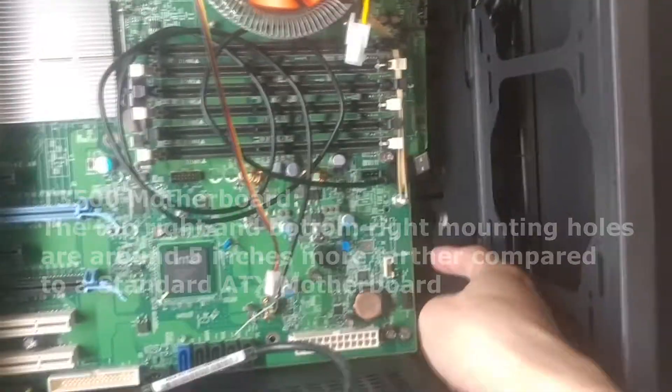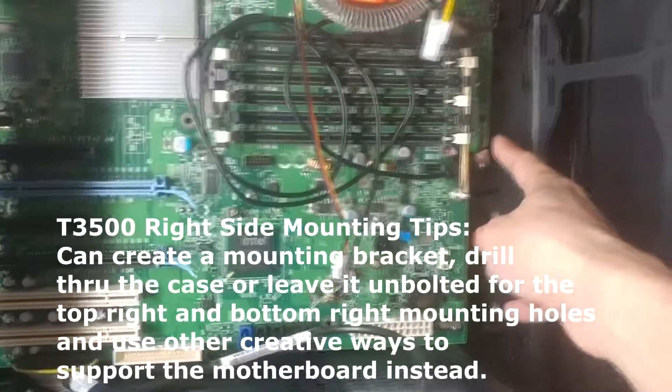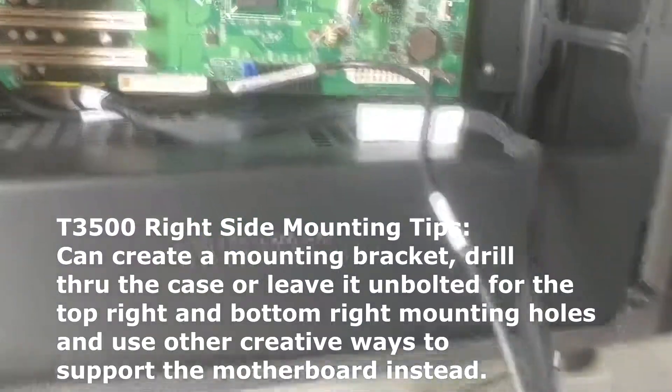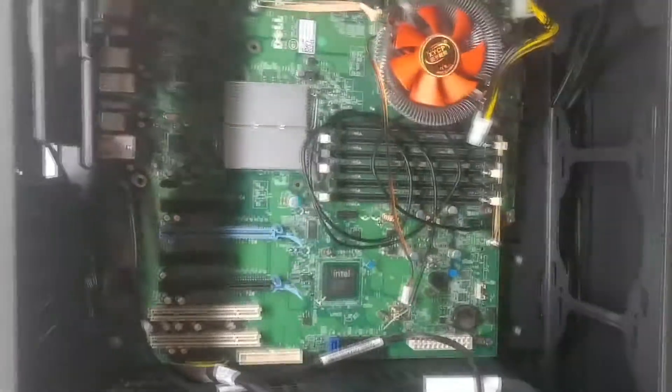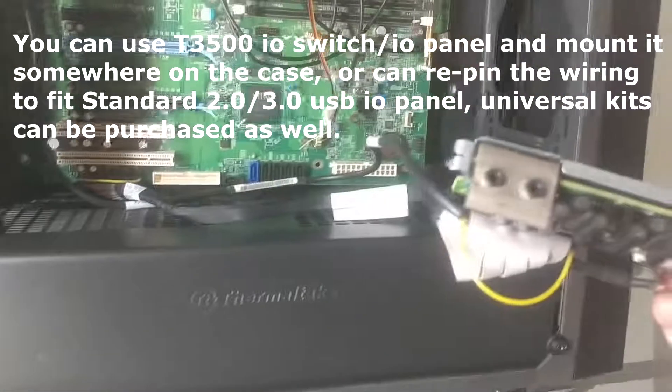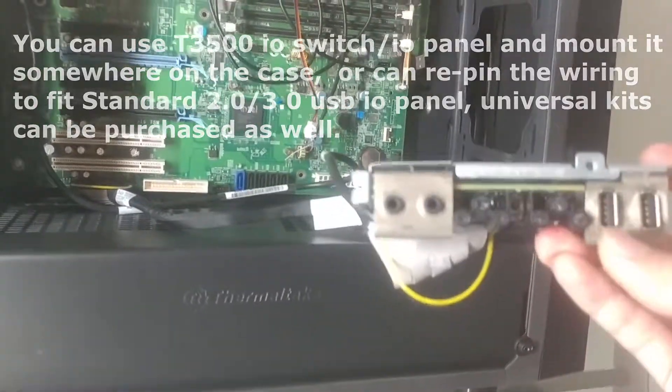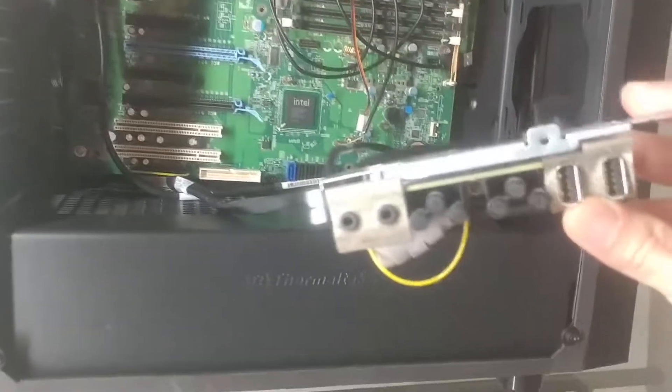Right now this is where the SSDs are supposed to go, or 2.5-inch hard drives. One thing with the Dell motherboard is they're proprietary, so you're going to have to either repin it if you're savvy, or you can just get the IO panel — the front panel. It's basically an on/off switch that I picked up for about 15 bucks.